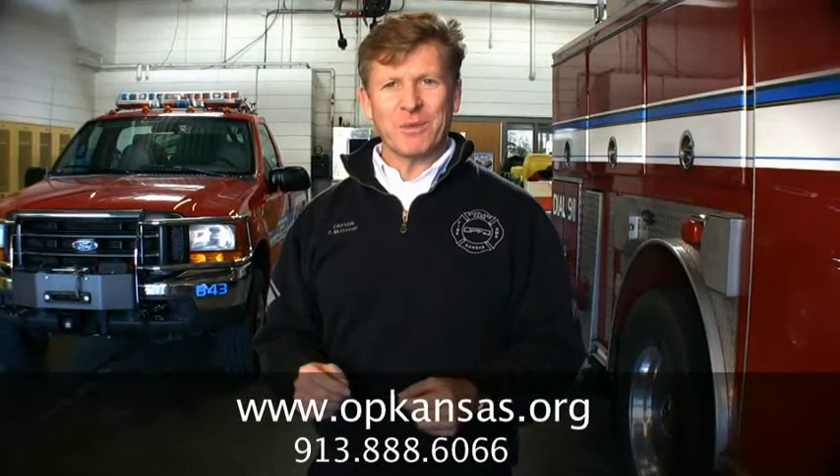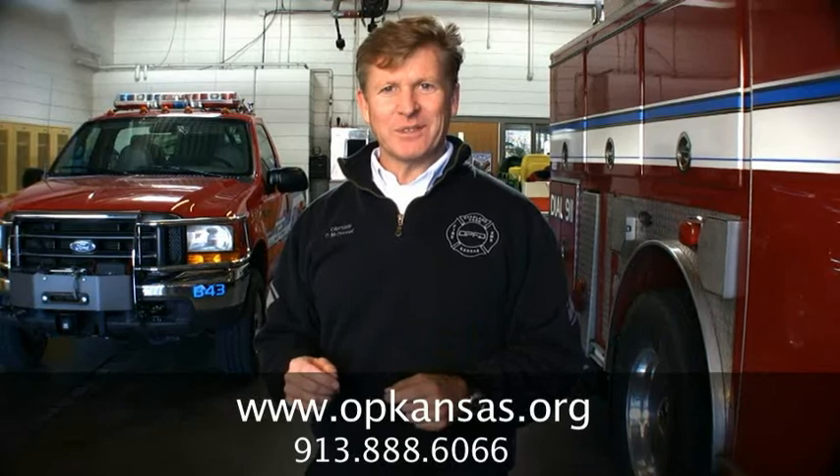Thanks for watching. I hope you learned something about smoke alarms. If you have any questions, please contact us at the Overland Park Fire Department, because it's our job to keep you safe. Goodbye everybody!